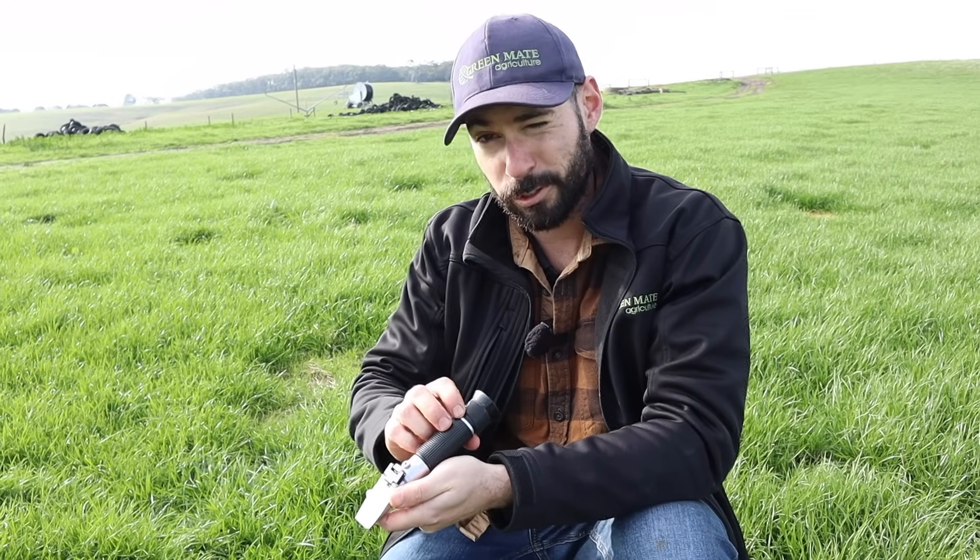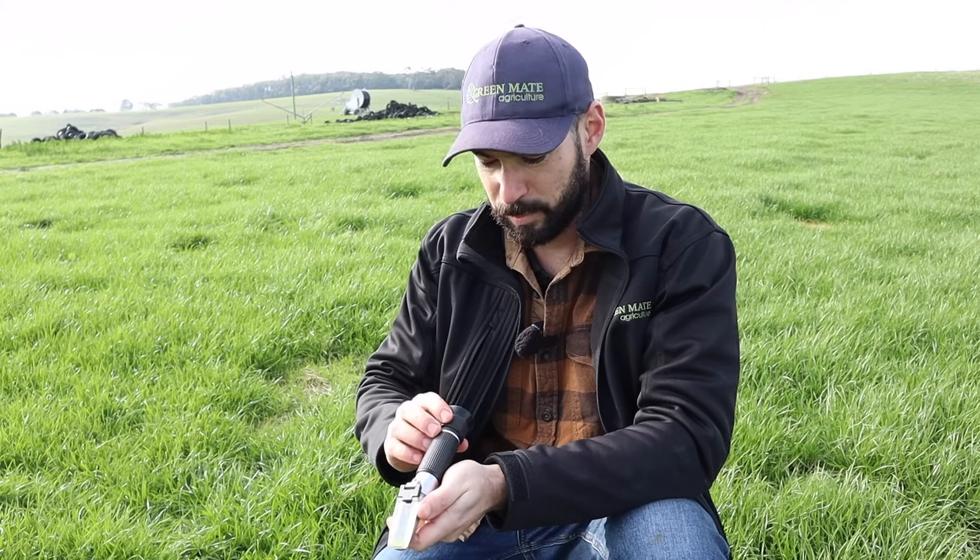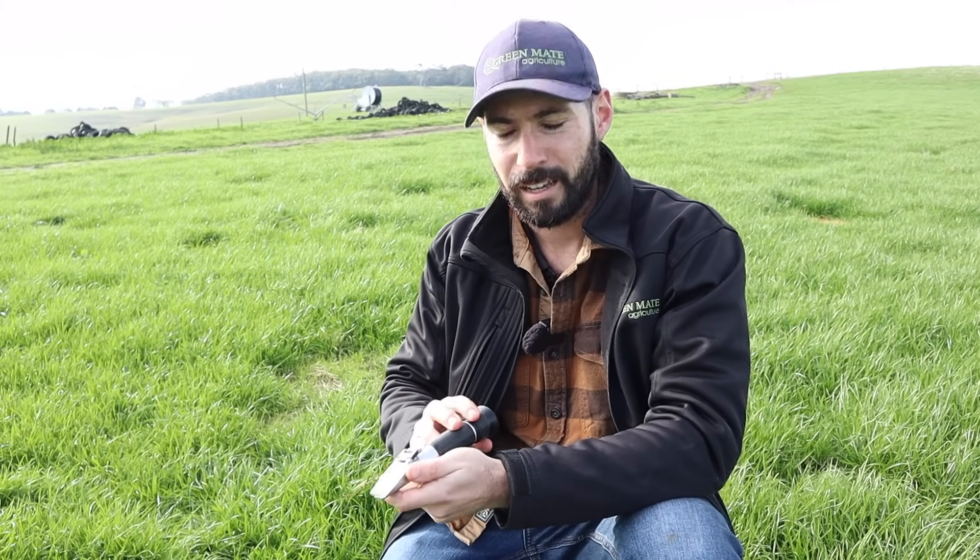We're looking through the refractometer now. Zero is just distilled water with no mineral or sugar in it. A stressed pasture — something that's under drought stress or water stress — is going to be down around 0.5 to 2 degrees brix. This sample is doing quite well; it's reading four and a half brix, which is really nice to see. It shows that there's sugar in the plant.